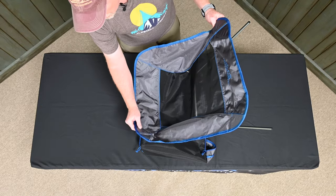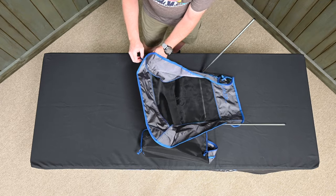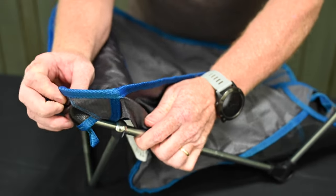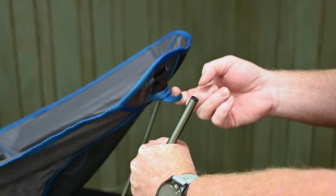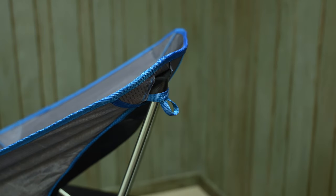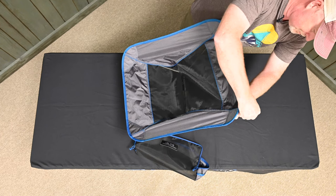Position the chair seat fabric above the frame with the Alps logo reading correctly. Place the two corner tubing pockets over the ends of the small tubes at the front of the chair. Using the finger loop located below the tubing pocket, pull the fabric back and insert the tube into the pocket. Repeat this process on the final corner of the chair.